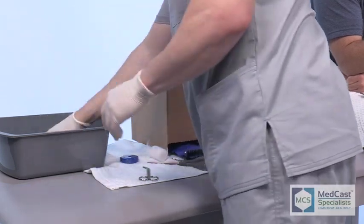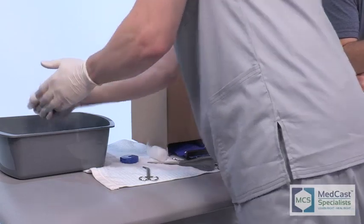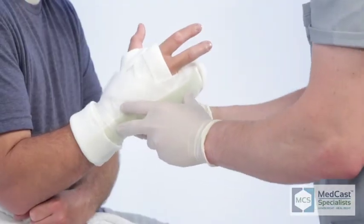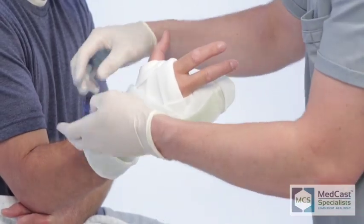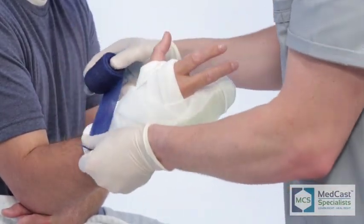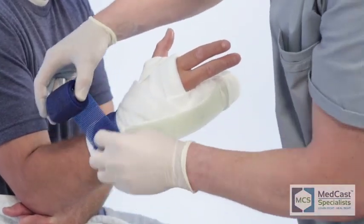We like two-inch cast material and you can usually get away with one roll. If you have any doubts, go back and reinforce a little bit with another roll. But using two-inch allows it to be a sleeker, lower-profile cast that still doesn't inhibit functionality. It's still going to do its job — it's strong and it's going to hold them in the correct position.